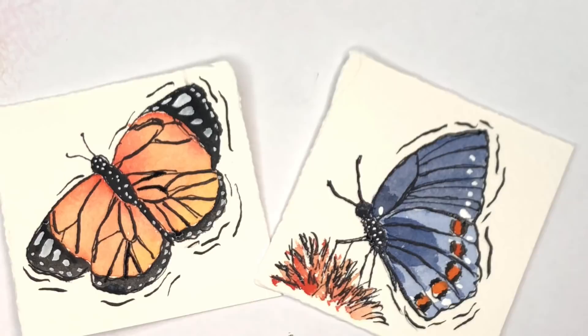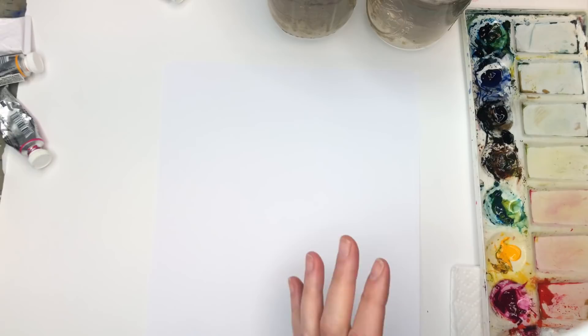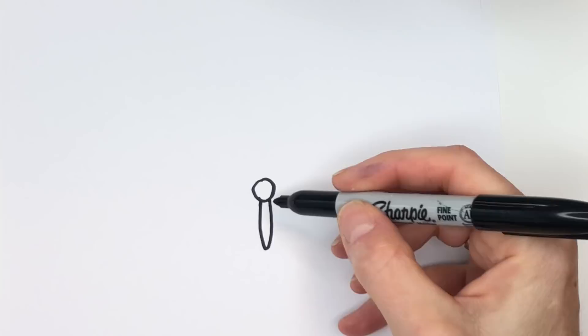Without further ado, let's fly off and paint some butterflies! Let's start by teaching you how to draw the butterflies. If you're on Patreon you can download the traceable. There are tons of tutorials on YouTube for butterflies, but it's pretty straightforward and simple. There's a little head - just a circle - and then go down for the body like this.